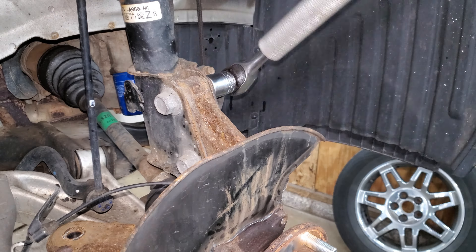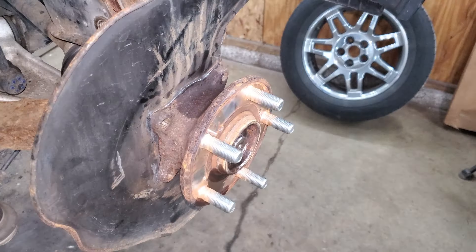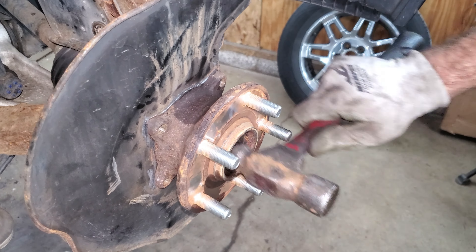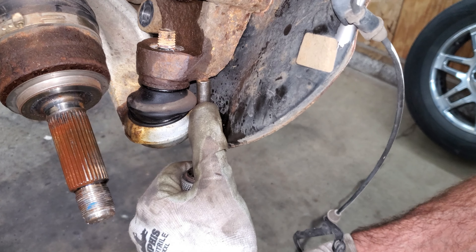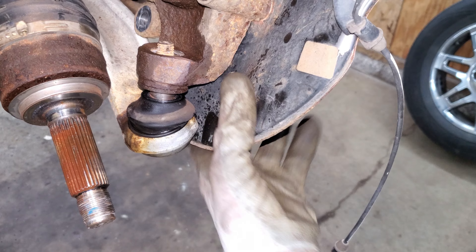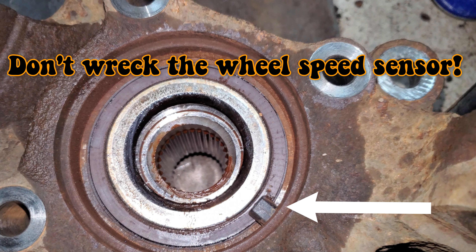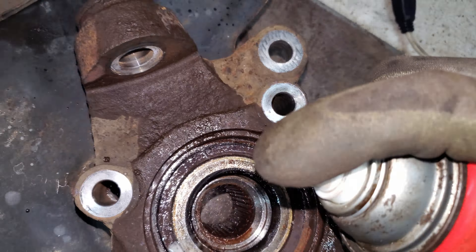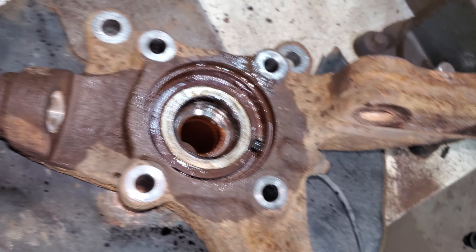I should be able to push this axle through. I'm going to hit this with a bunch of penetrant and hopefully it'll soak up really good - I'll let it soak for an hour or two.